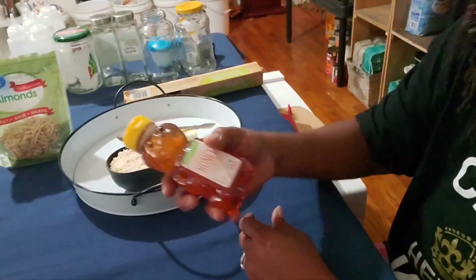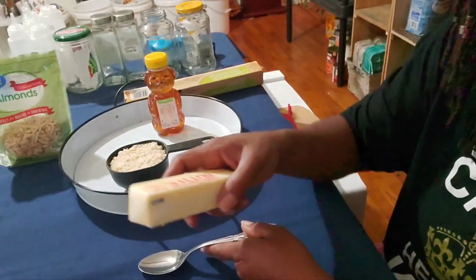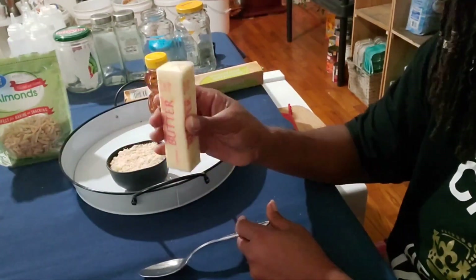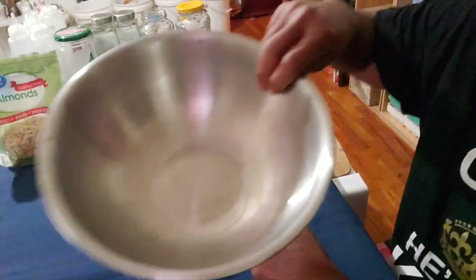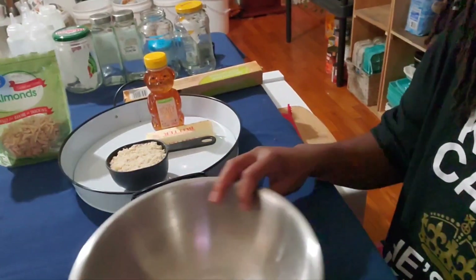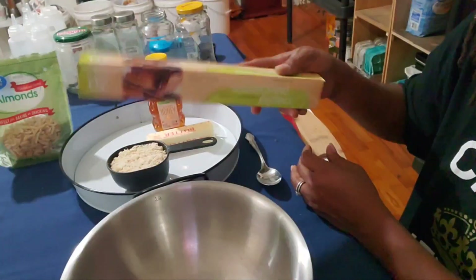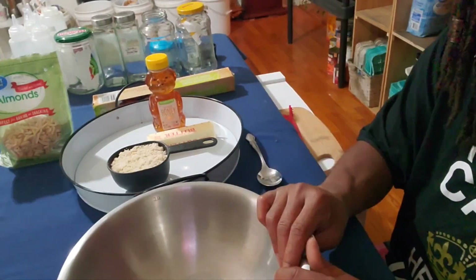So you're gonna need a cup of almonds, two tablespoons of honey, and some unsalted butter — and you want it to already be soft. Let it sit out so it can soften for you. You're also gonna need a mixing bowl and some parchment paper. Don't forget about the parchment paper because you're going to have to have that.